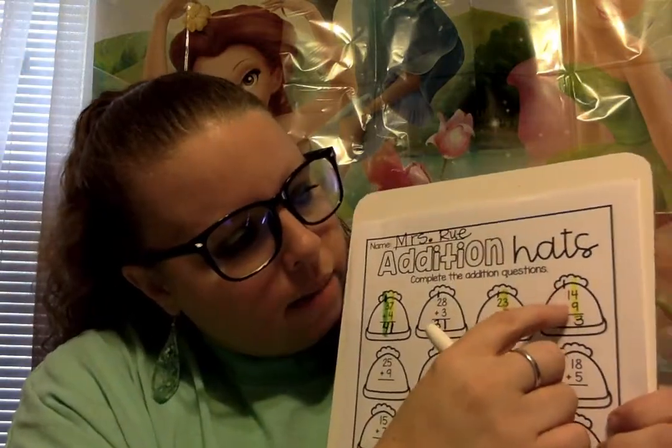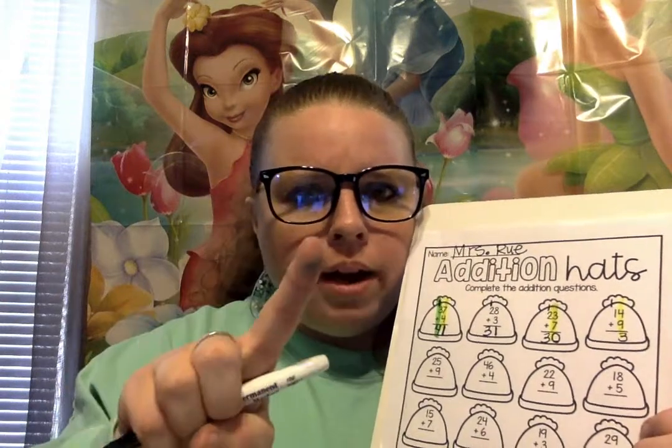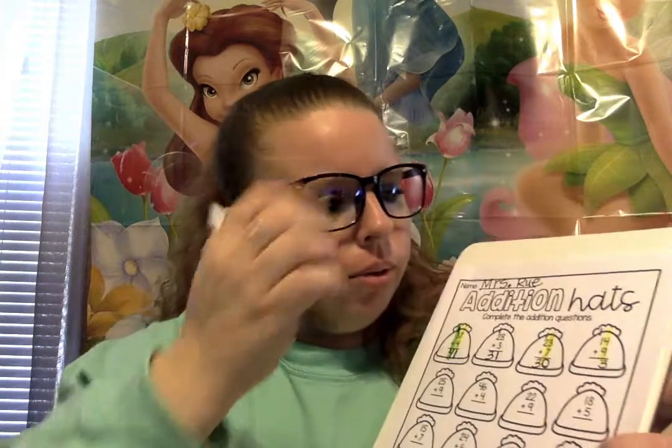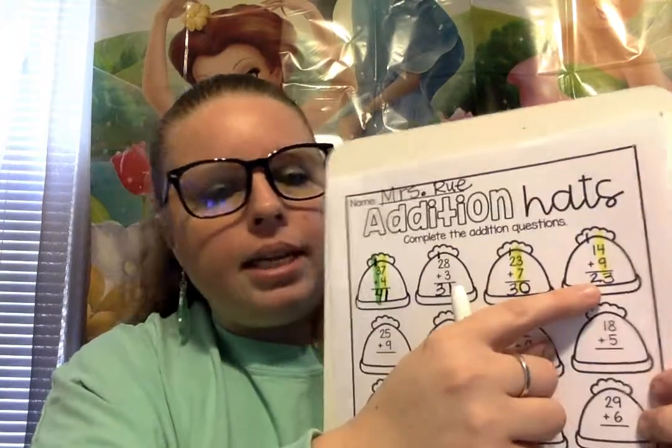Now let's see — 1 plus 1. Do you need your number path for that, or do you know what 1 plus 1 is? That's right, it's 2. So we're gonna write 2. So 14 plus 9 is 23. Good job, friends.